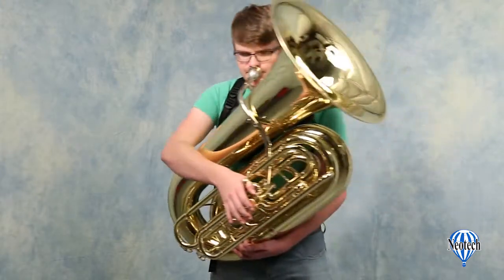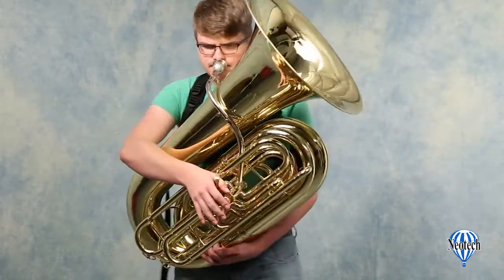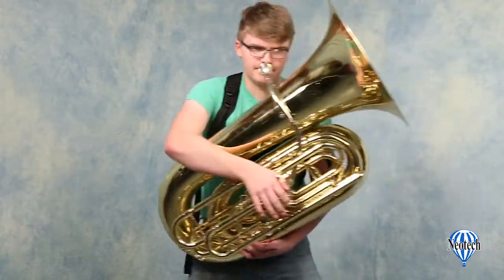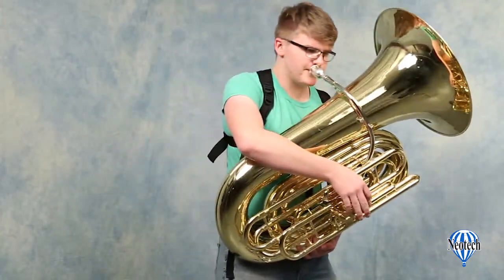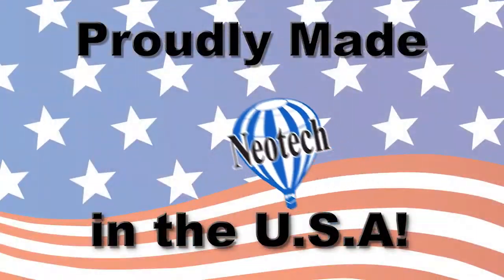For active musicians, the Neotech padded tuba harness gives you more freedom of movement so you can concentrate on making great music, not supporting your instrument. Be sure to check out our complete line of straps, pouches, and accessories only from Neotech.